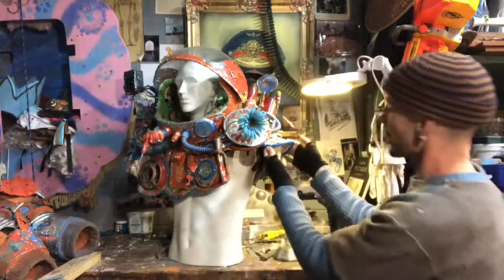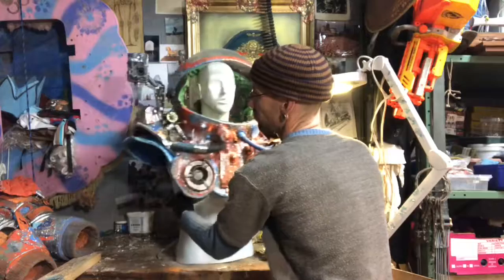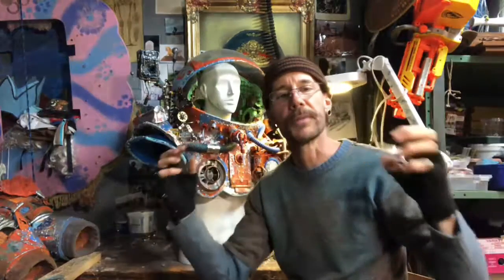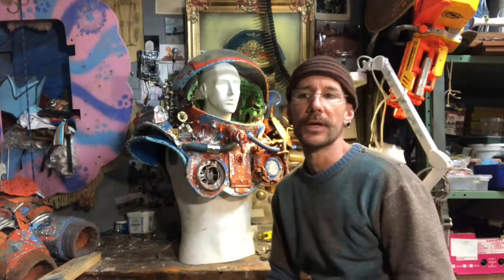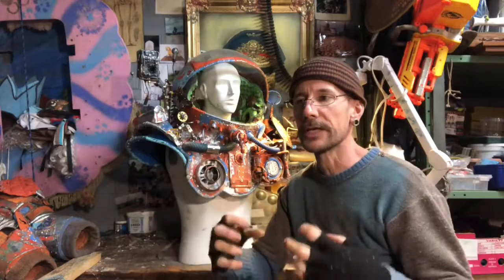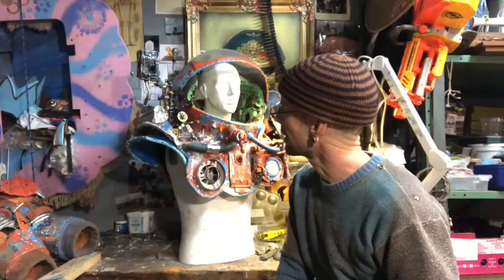I also put extra pieces onto the arms and on the shoulders on both sides. It kind of helps bulk out and give a bit more layering to the shoulders. One of the tricky things about doing this as a costume is that you can only see it when it's on you.